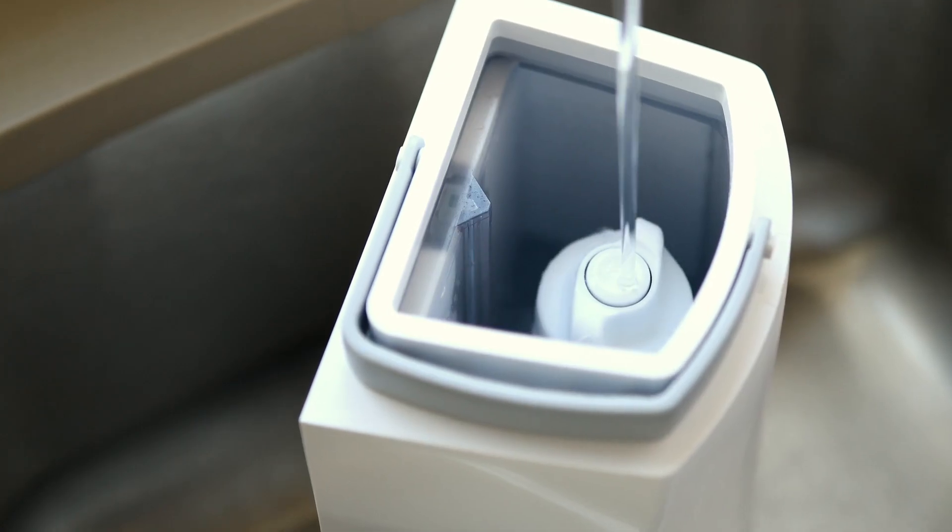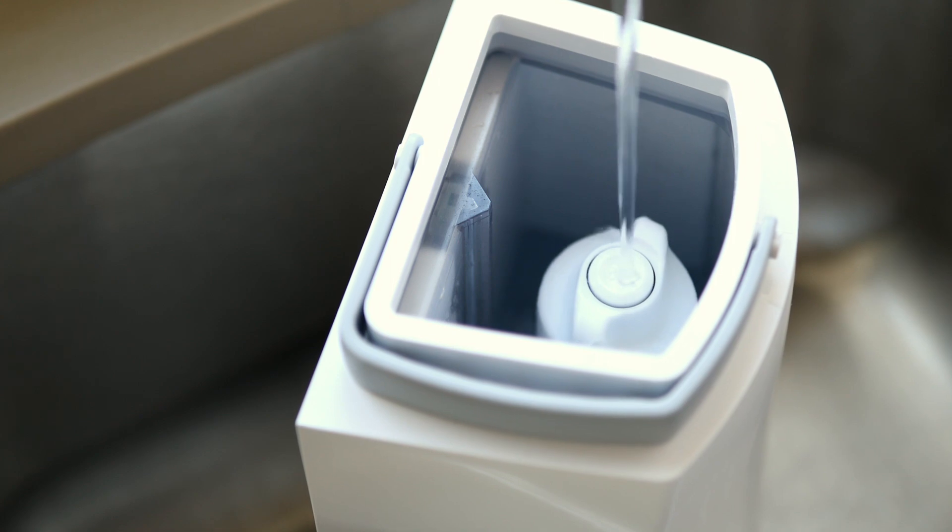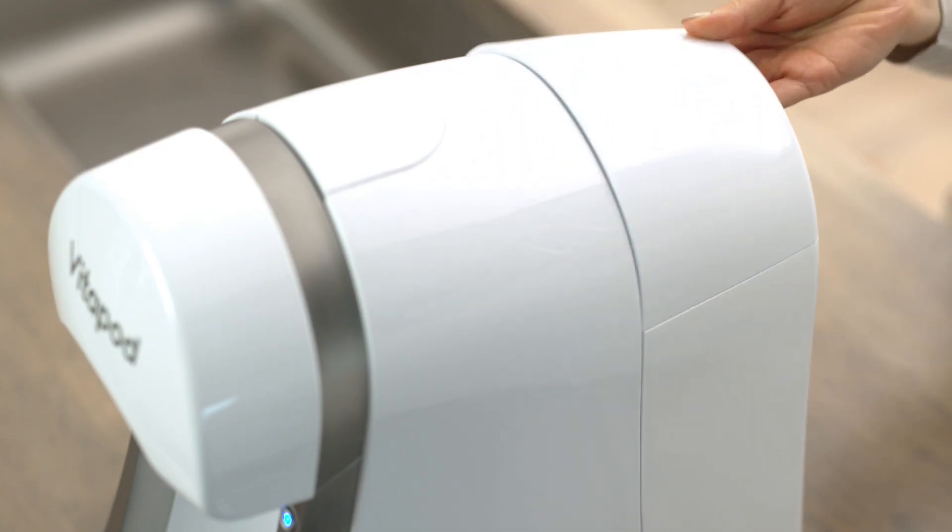Then, empty and refill the tank with fresh water. Once you've done this, the machine is ready for use.